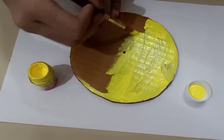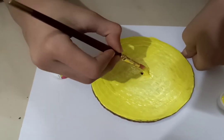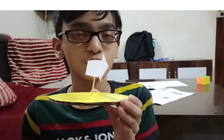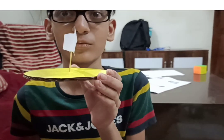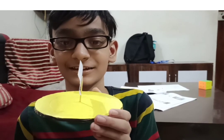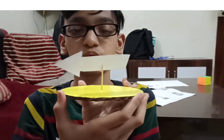Now for the fun part: paste a toothpick onto the circle and attach an arrow to it. Because one side of the arrow has more surface area, the wind hits it more, so it'll point in the direction the wind is flowing. Whichever direction you blow, it'll face that way.